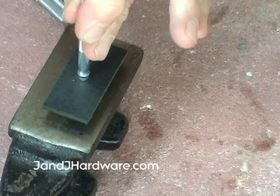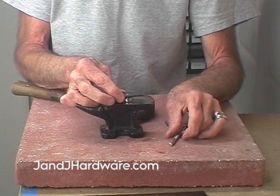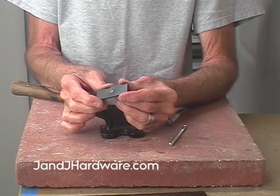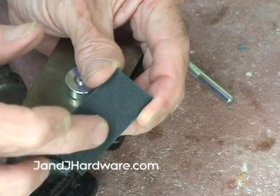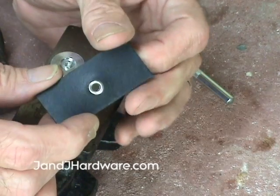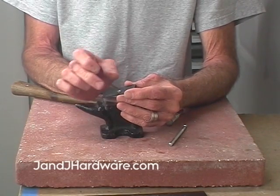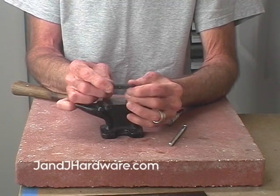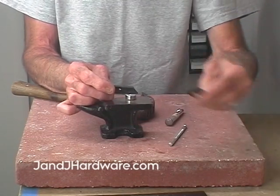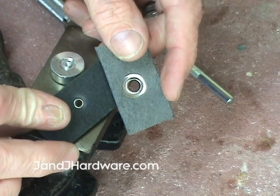Once it starts to set, you'll notice you've got a nice smooth finish on the back side — no washer — and a finished front side. The reason you'd choose an eyelet is that while it's not as sturdy or long-lasting as a grommet, it has a much smaller footprint, so even in a bigger size you have a lot more flexibility.